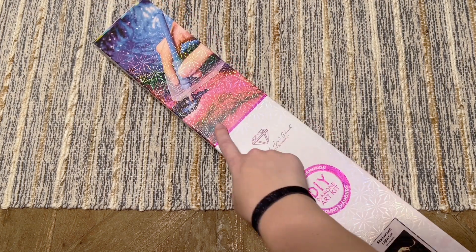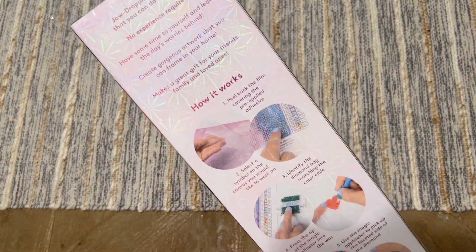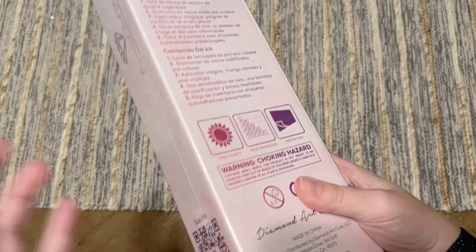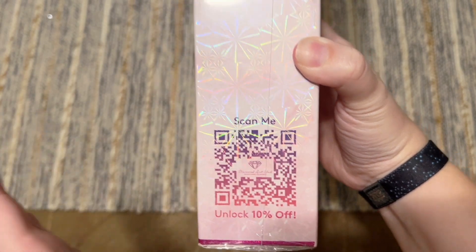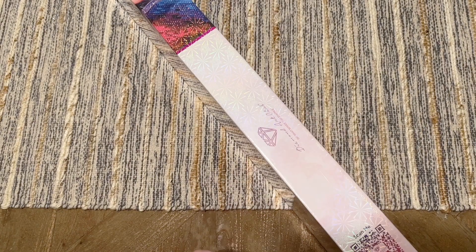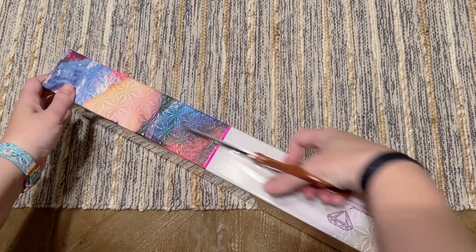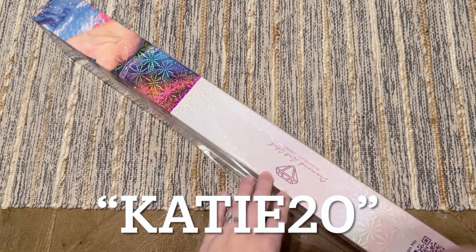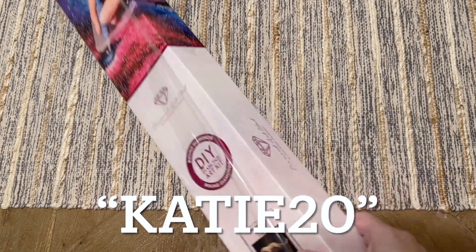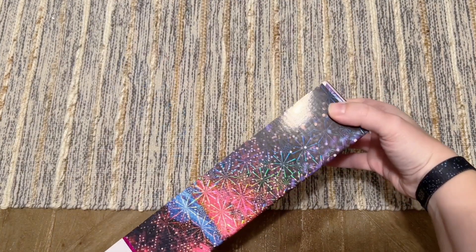The box has pink branding up top that Diamond Art Club uses with their round drill kits. On the back there's info about how to diamond paint, kit contents, and a QR code on the side that gives you 10% off your purchase. If you're brand new to Diamond Art Club and making your very first purchase, I have a 20% off affiliate code — just my name Katie and the number 20. I may make a small commission, so no obligation, but thank you if you do use it.